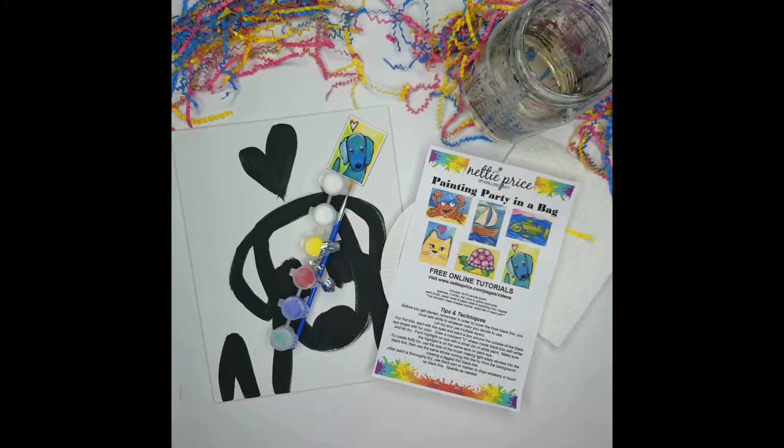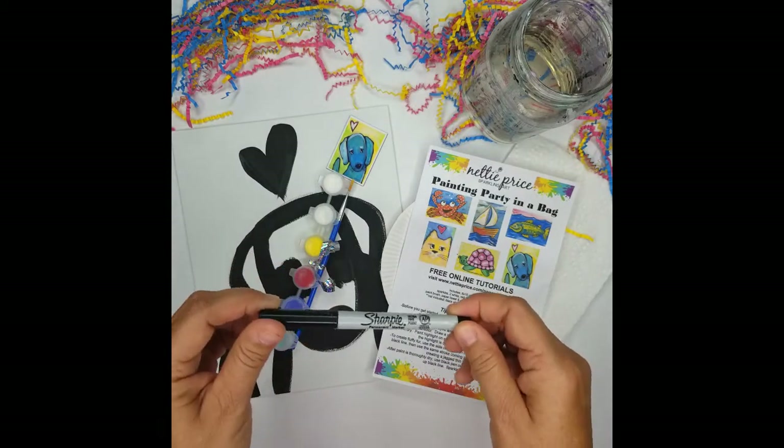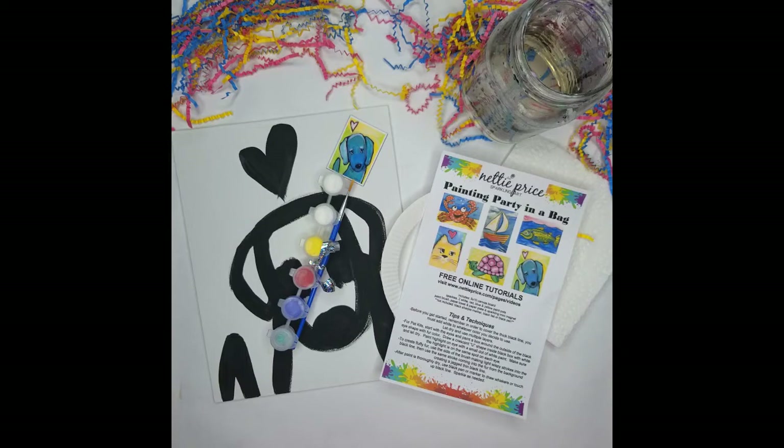Also not included, but that I use at the end of the painting when it's completely dry, is a Sharpie marker. You can use a thin fine tip or a regular tip, a black pen, a black felt tip pen — anything that you have around the house that's black. With that, let's get started.